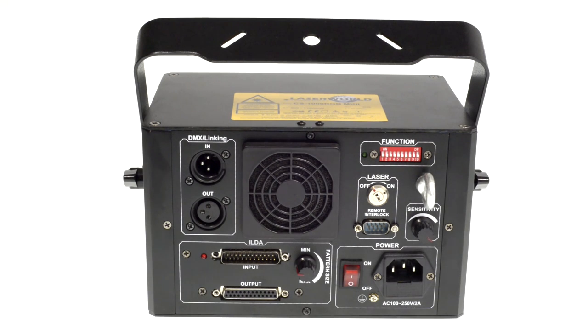The CS1000RGB-MK2 supports different operation modes. It can be run in sound-to-light mode, in automatic mode, in DMX mode, and it can also be controlled by computer with an ILDA control.